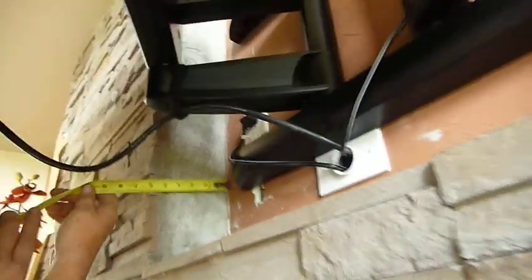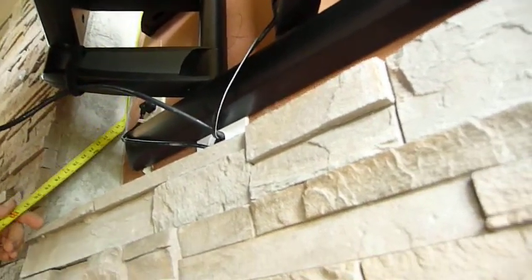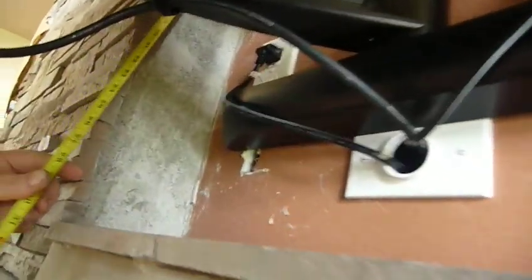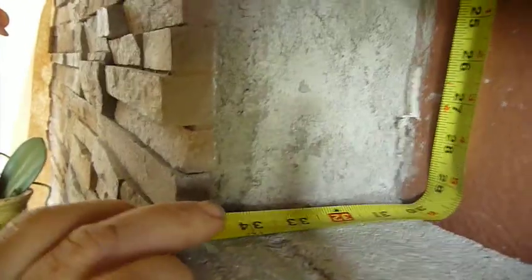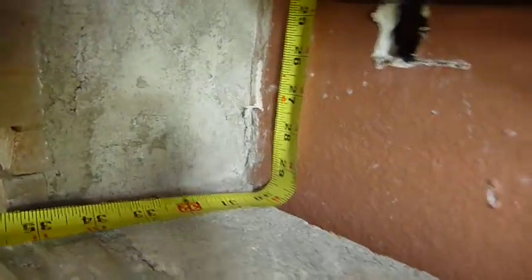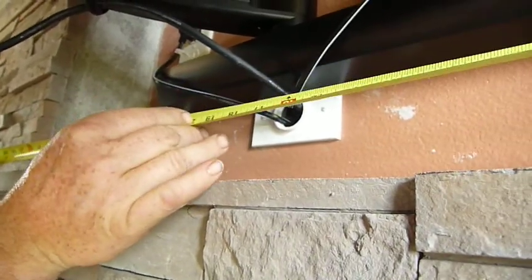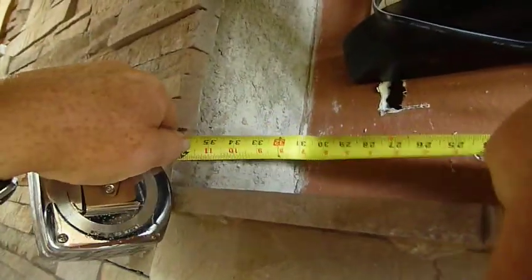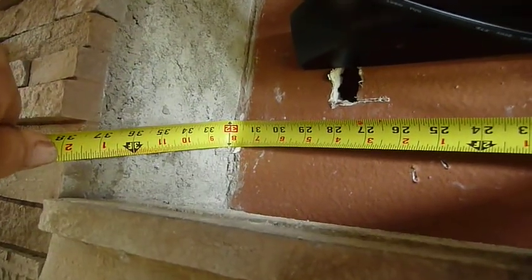What's the height? 32. You can see it on the tape. And then give me the width. So 32.2.